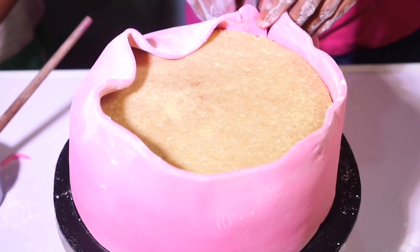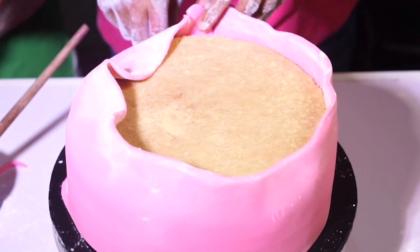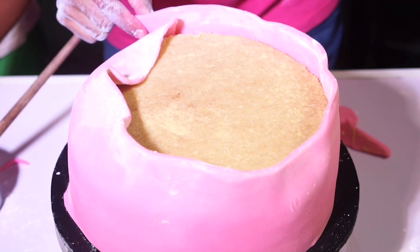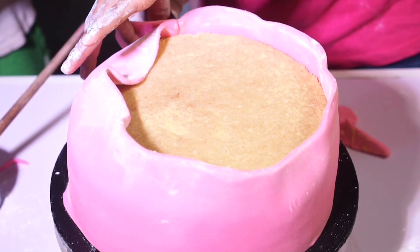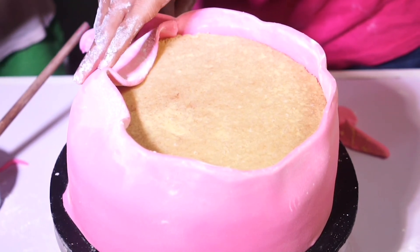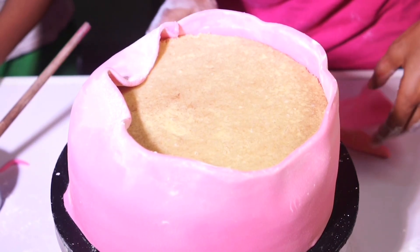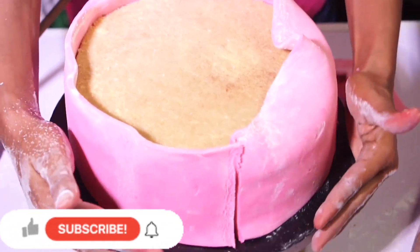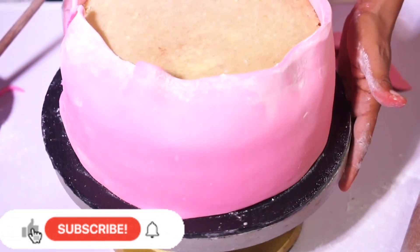Right now I'm going to take out the excess fondant from the back — that will be the back of my cake. I'm taking the excess fondant away. You can use a sharp razor blade, a sharp knife, or scissors to do that. This is the back, and I'll be joining the seam very soon.